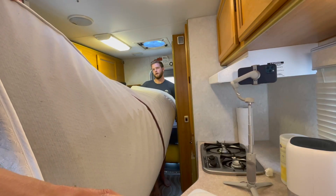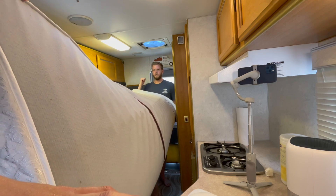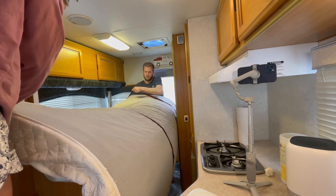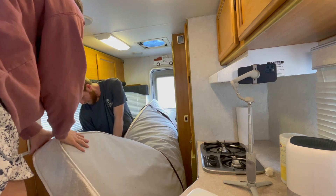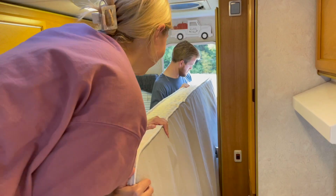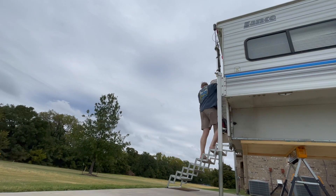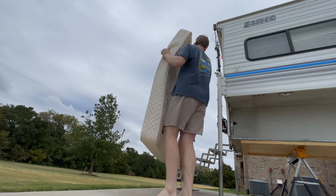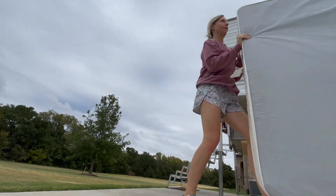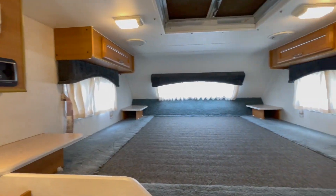If we tilt it and open it up in here, it'll just open this way and we can just take it out the door. Mattress is out. Step two complete. Check.